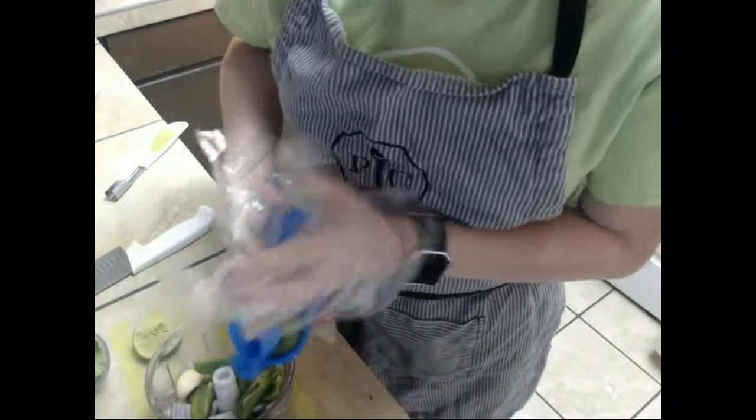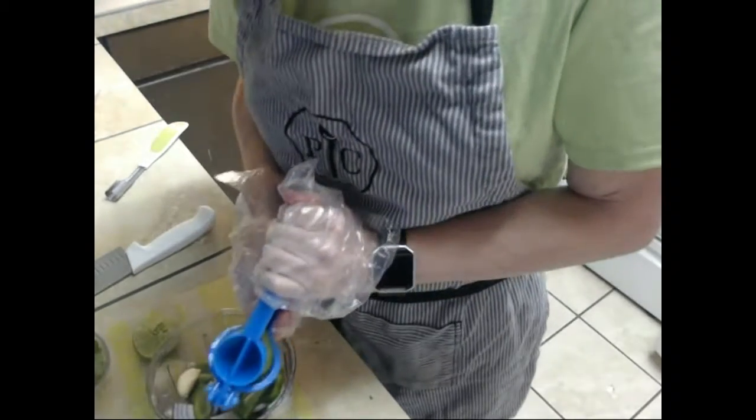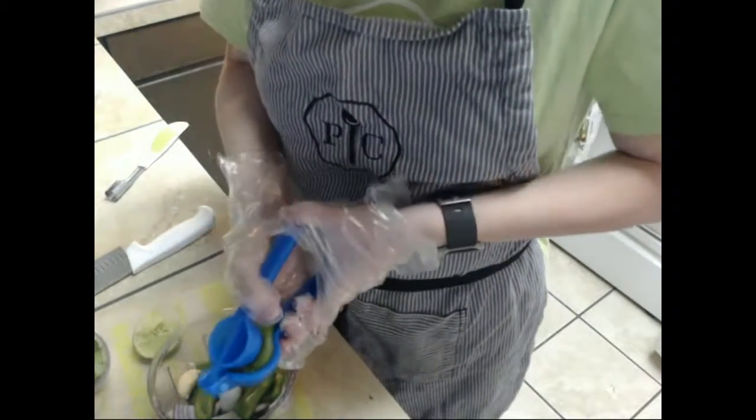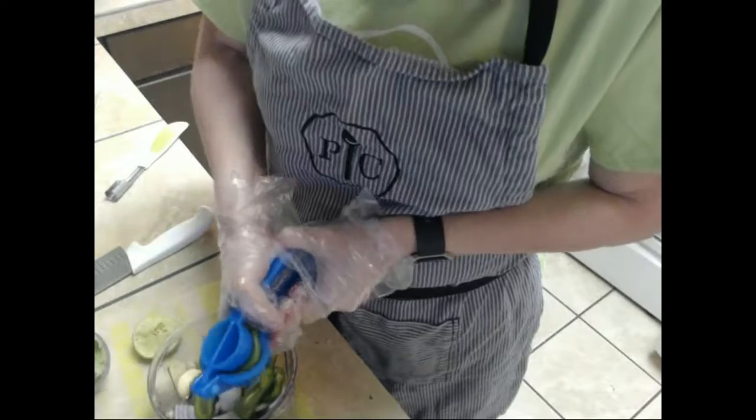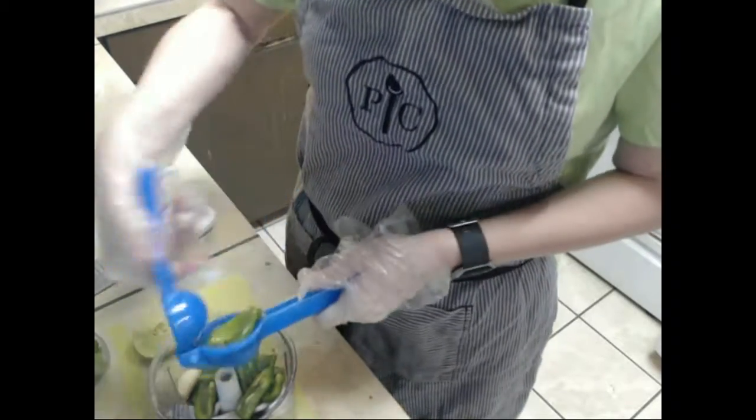I will show you what the Pampered Chef juicer looks like. Because these limes are bigger, I think I'll be using it on my next go around when we make the guacamole.